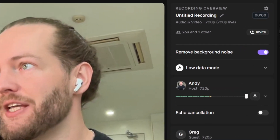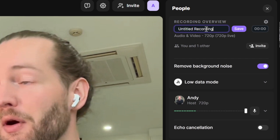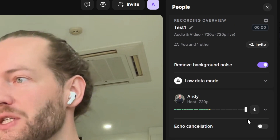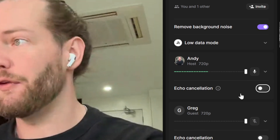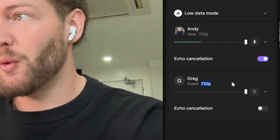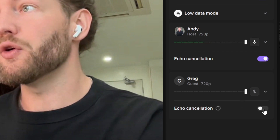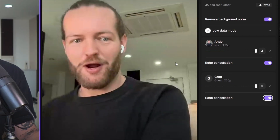On the right side, settings include remove background noise, you can change the name of the recording, and echo cancellation. This might be a good fit for this room because it's a little echoey. You can see Greg has the 720p option and you can also click on echo cancellation for Greg.